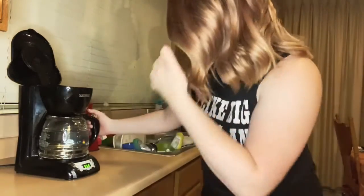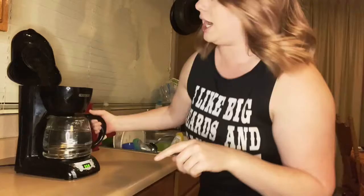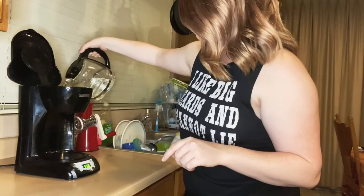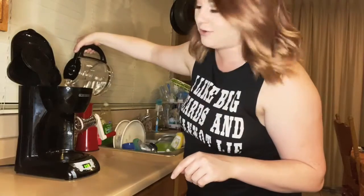Hi guys, welcome back! Today we're gonna be making fettuccine alfredo in the coffee pot. First we're gonna put 10 ounces of water into the pot — as it pours everywhere.